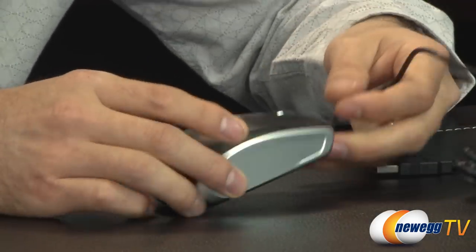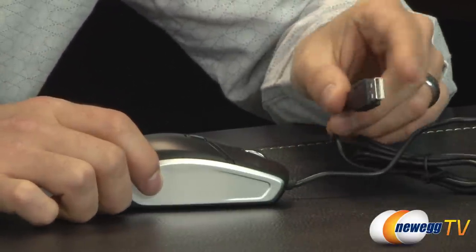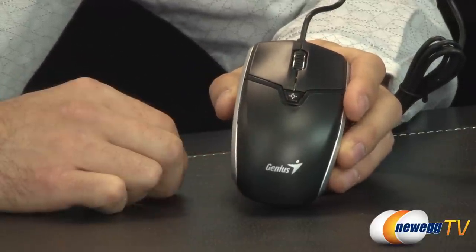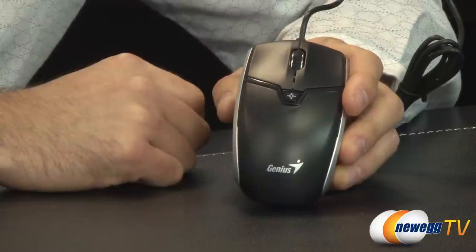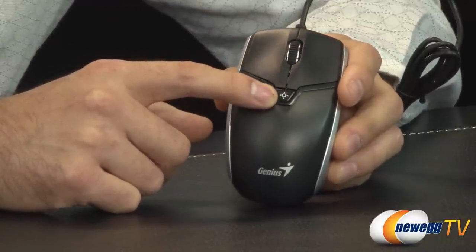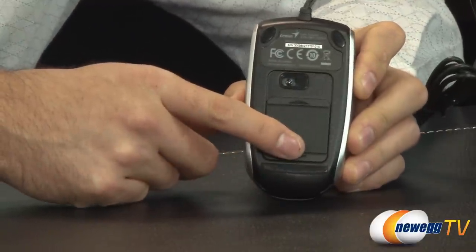It's a pretty standard mouse except for the fact that they've added a camera here at the bottom. It uses a USB connector. In standard mouse mode — because there are two modes, remember, it's a camera and a mouse — you have the regular left and right click buttons, a center mouse wheel they're calling the magic roller, and an LED that lets you know when it's in camera mode.